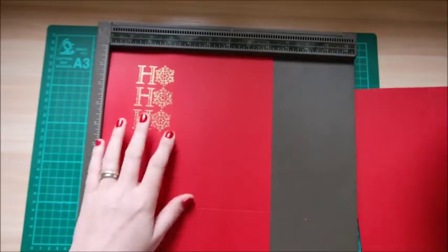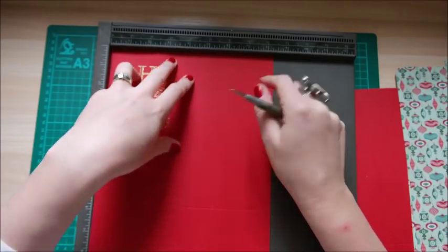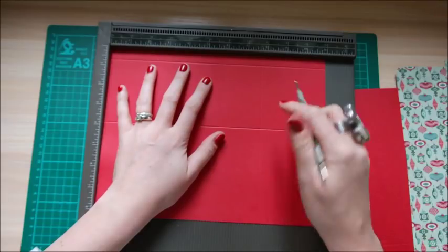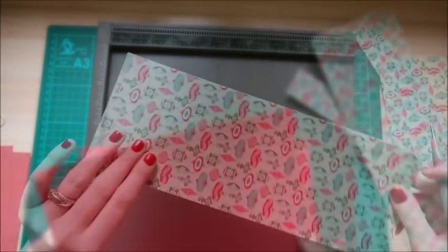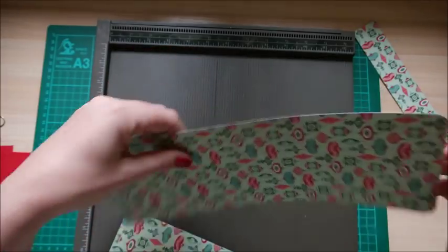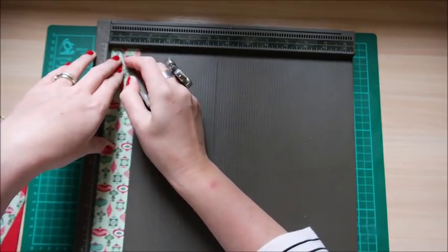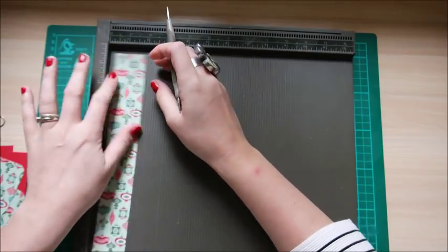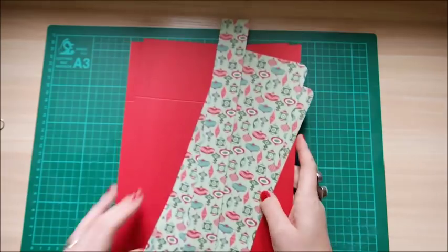Let's do a bit of scoring. I've already heat embossed one for the inside, but I'll tell you when you need to do that. Scoring along the eight and a quarter inch side, score at four and a half inches and at seven and three quarters. Then rotate the card and scoring along the 11 inch side, score at seven and three quarters. Repeat that scoring on your second piece. On the patterned pieces, score at three and a quarter and again at three and a quarter. On the one and a half by 12 strips, score along the one and a half inch side at half an inch all the way down. Do that on both pieces.